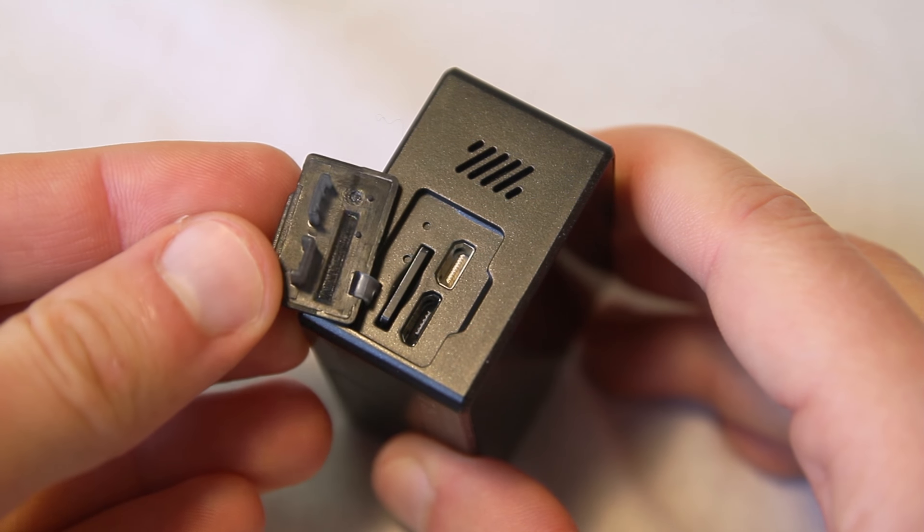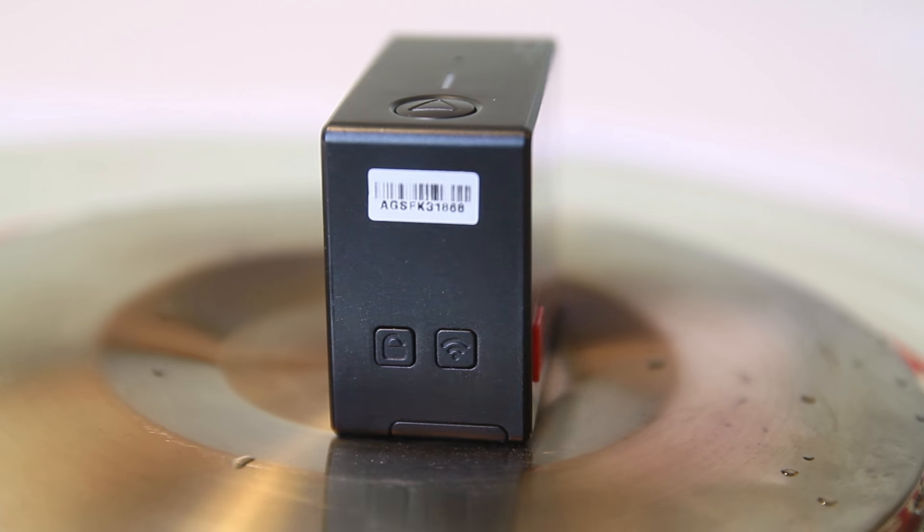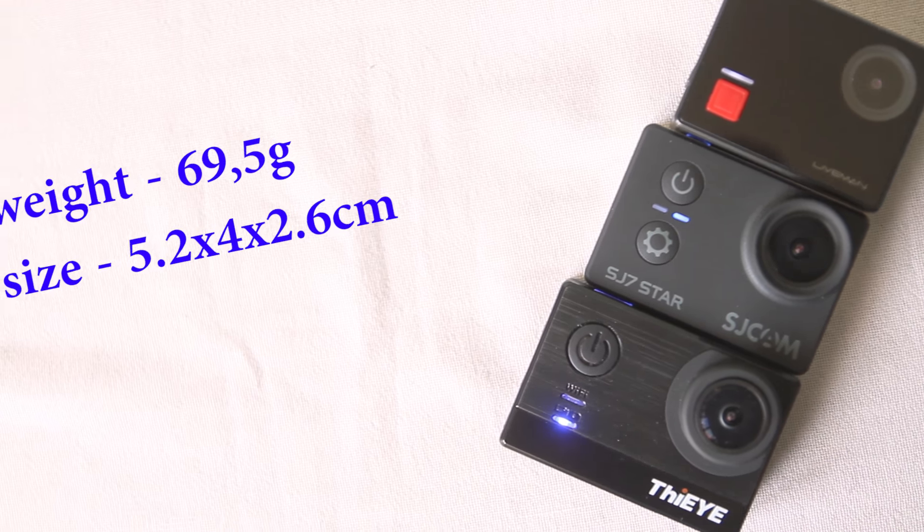There is also a slot for a micro SD card. On the other side there is a button for switching Wi-Fi on and a button to lock the screen. Here you may see the size and the weight of the camera.